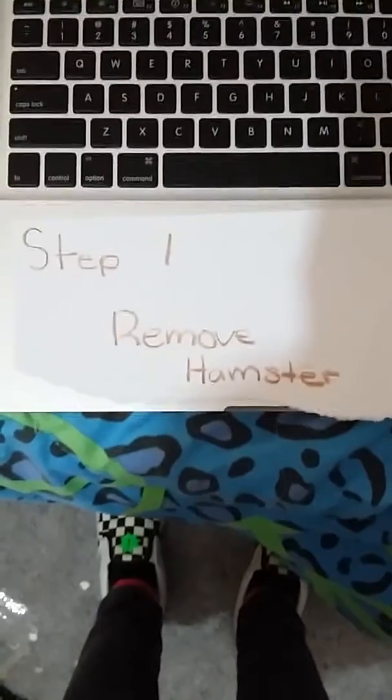I know this is awkward, I have the mirror in front of me to try to film. Step one: remove hamster. By remove hamster, I do not mean take your hamster out and throw her on the ground — I mean put her in another bin. It doesn't have to be a ginormous one, and it shouldn't be an itty bitty one either. I'm going to show you where I put my hamster.